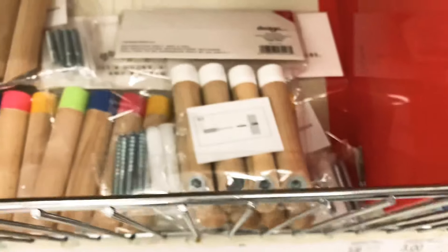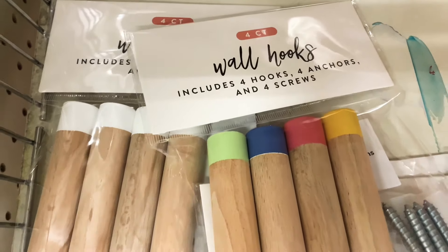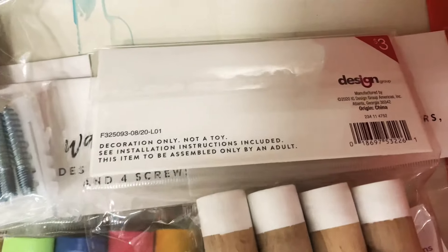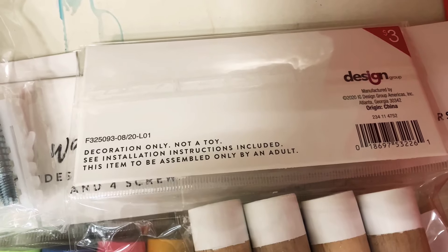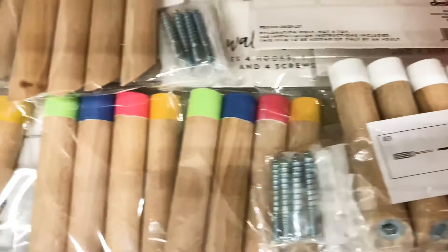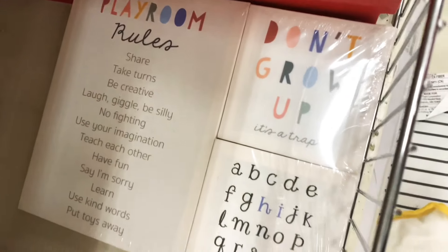If you're into wall hooks, this set has four wall hooks, four anchors, and four screws. They come in a rainbow set or a white set, and it's only three dollars a set. They're simple yet super cute, and I love that they're wooden.